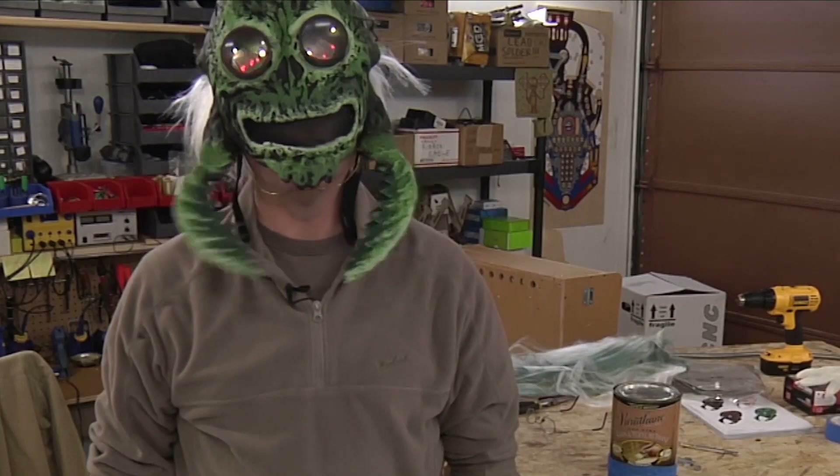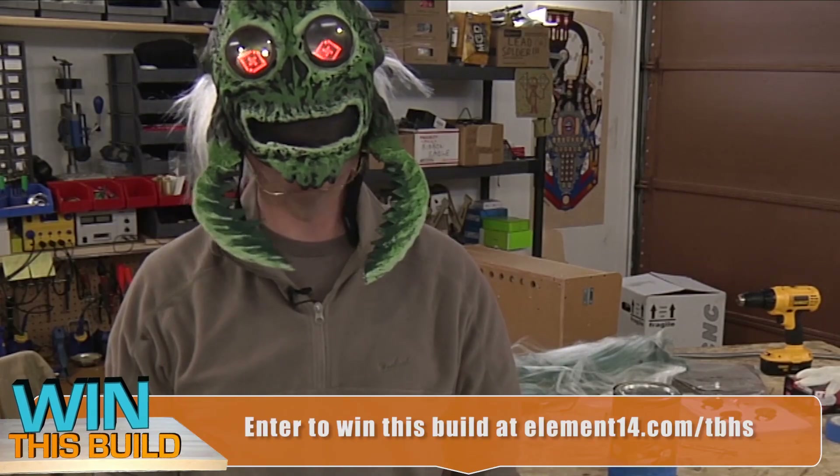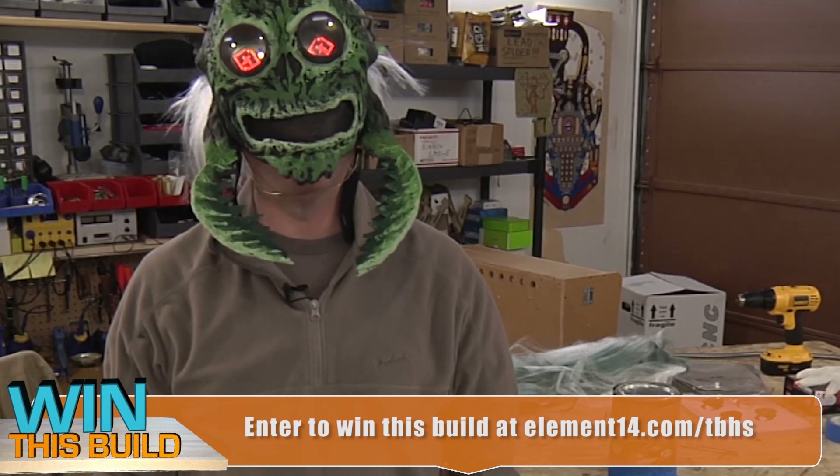That's all the time we have for today. In the next episode of the Ben Heck Show, we're going to build a replica of the Apple One computer. We'll see you then.